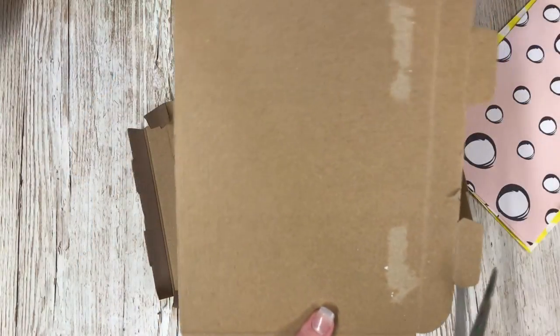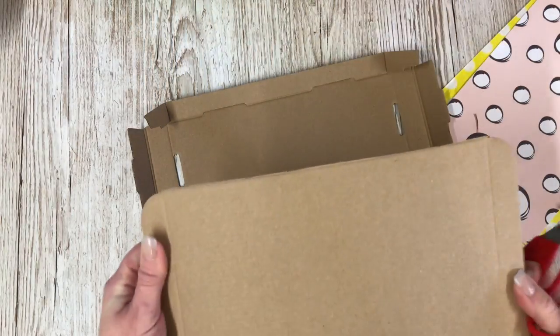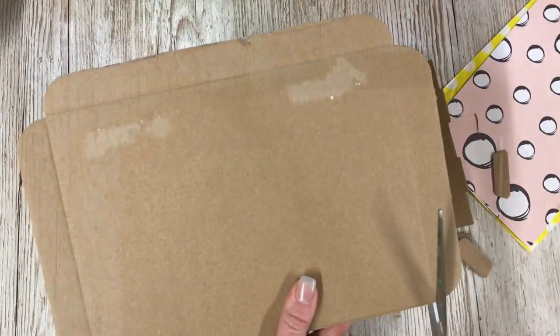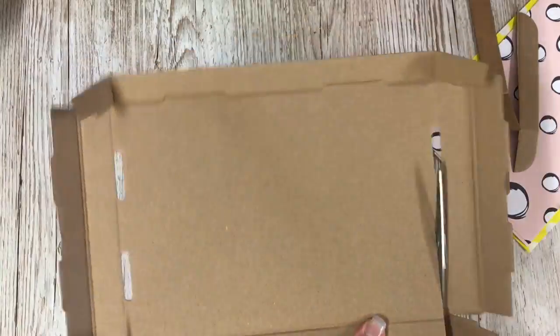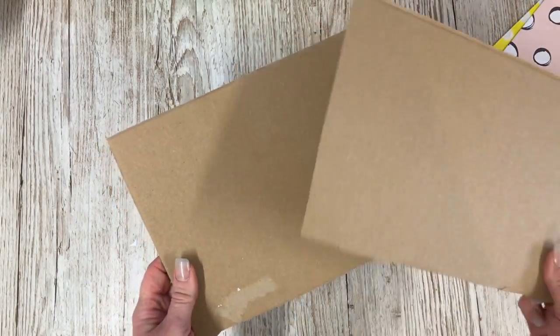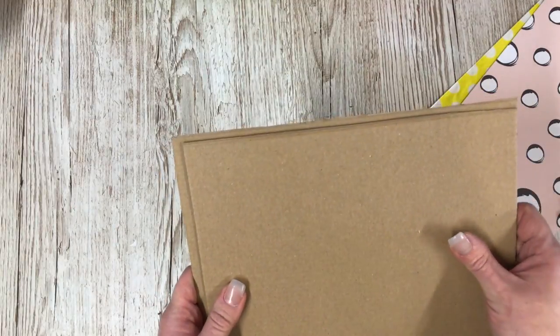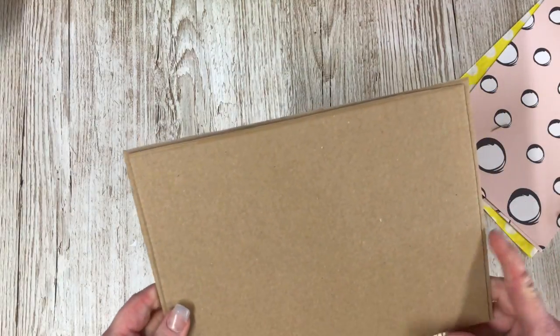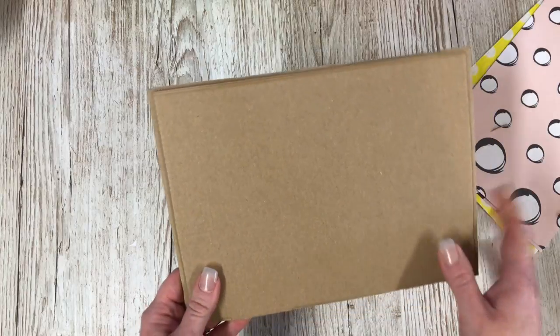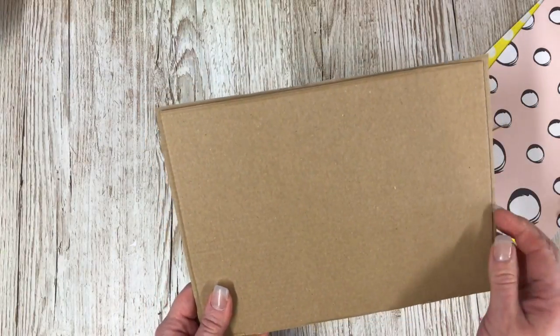I've got the two pieces and I'm going to be trimming off all the odd bits. You can throw away all the little pieces you've cut off and you're left with two tidy pieces. You can tidy up the edges afterwards, so don't worry too much — they should roughly be about the same size. However, if you do have a larger one, that needs to be the one at the back.